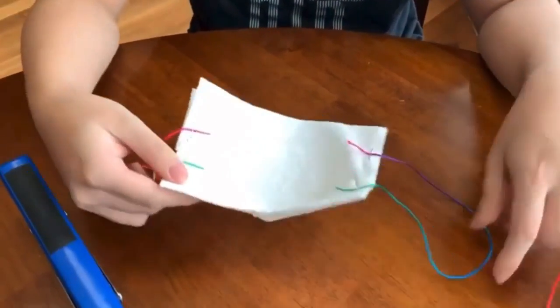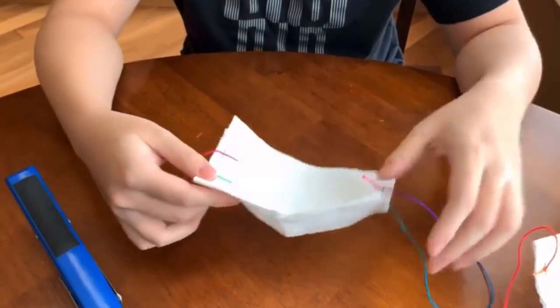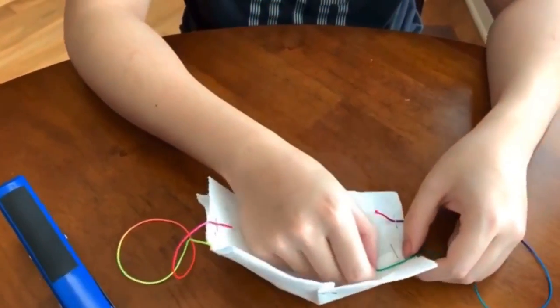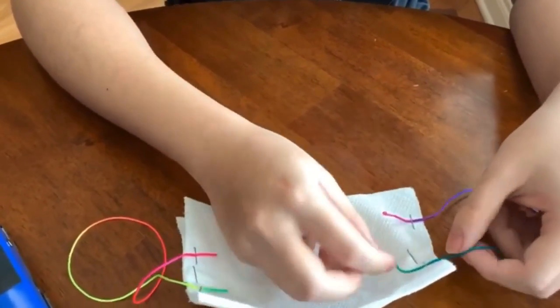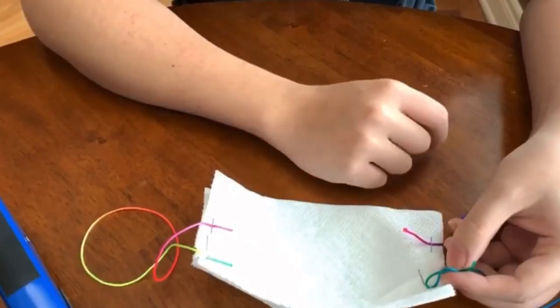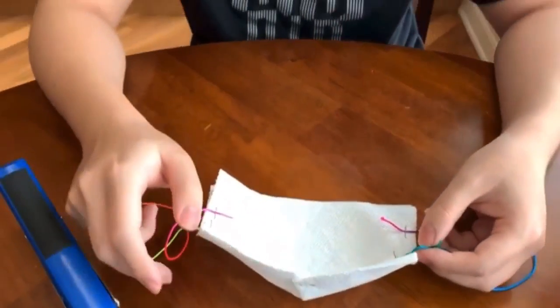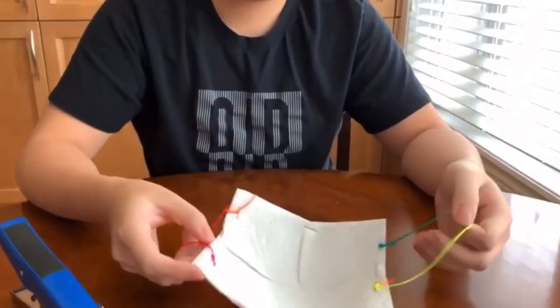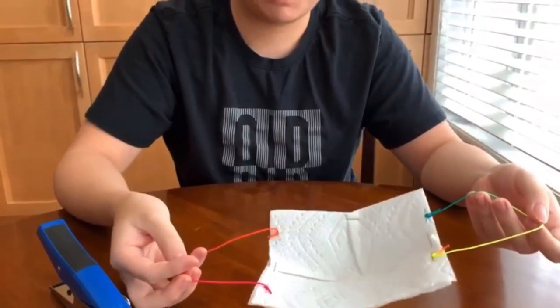And you're all done. These strings go around your ears, and after you've measured out your size, you can pull the string, adjust the size, and then just tie knots to secure it in place for your own face. This is the final product — the knot is tied to fit my face.